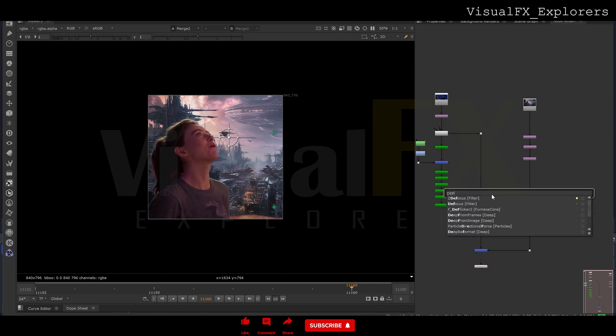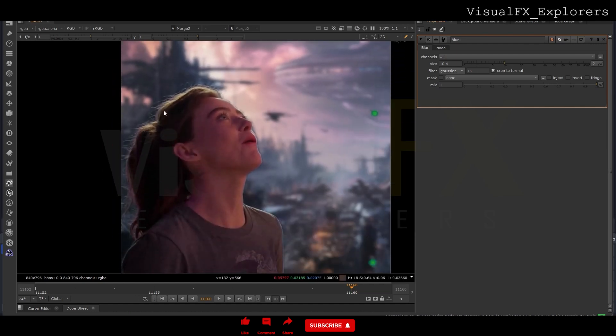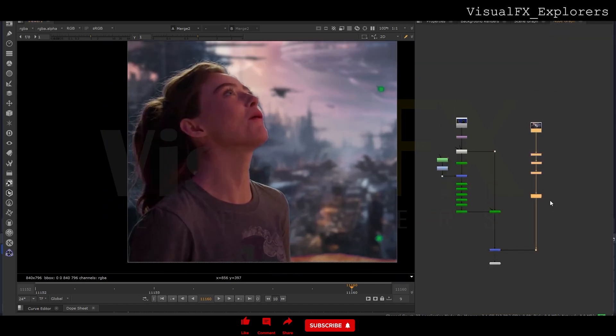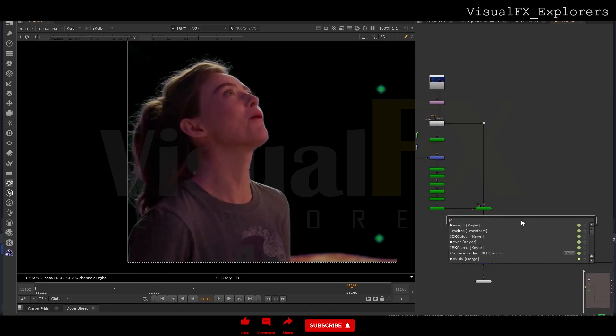We will add defocus here — not just defocus, we will add blur. We can use a shortcut for blur to defocus the area. We got the hair perfectly. For the edges we have to add one more thing — we got the soft matte. This is called soft matte.